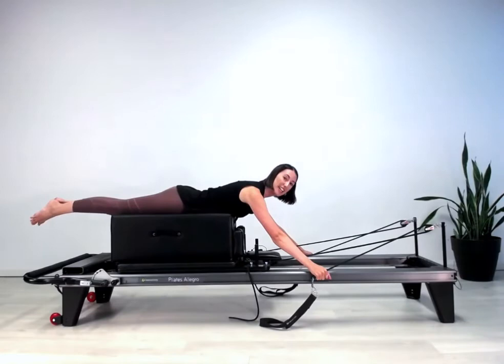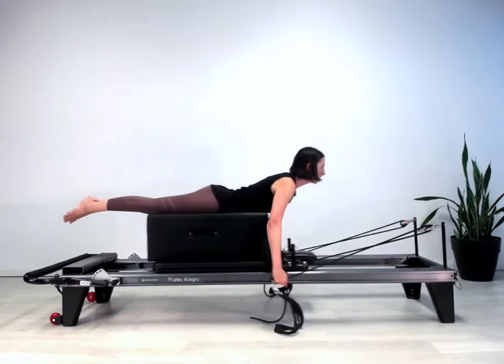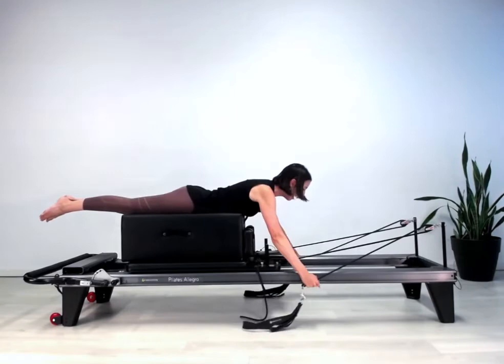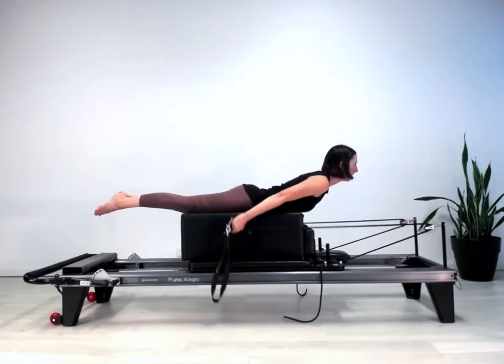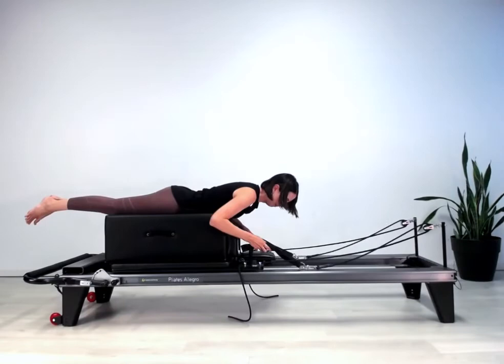That freedom allows the arms, shoulders, and upper back to do all this beautiful work. Last one, and now let's add a little thoracic back extension. As I pull the arms, think about reaching the sternum forward, lifting up through the face, and then pull the arms back as well. Inhale to lower long, exhale — reach the sternum so far forward that you start to pick up your face, reach the arms back and lower. It's not a huge movement and not about how high you can get — it's about how far forward that energy can reach through the window of your shoulders to create the back bend. Last one, pull, and coming down.